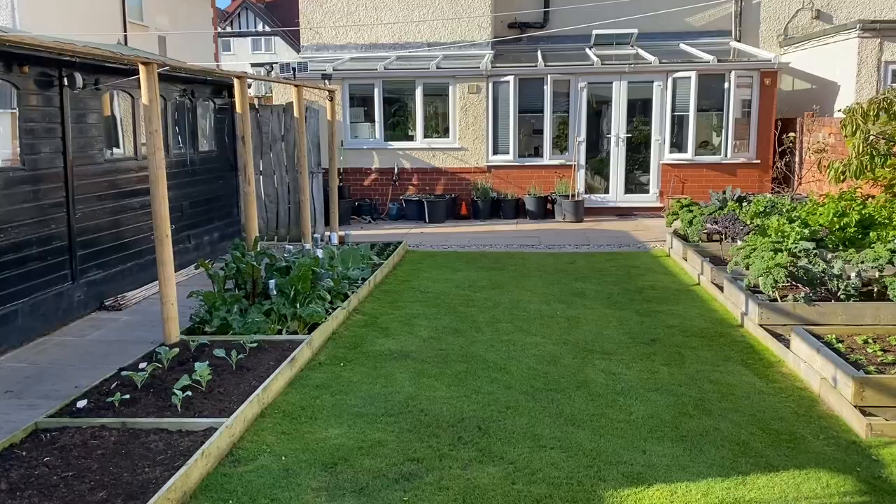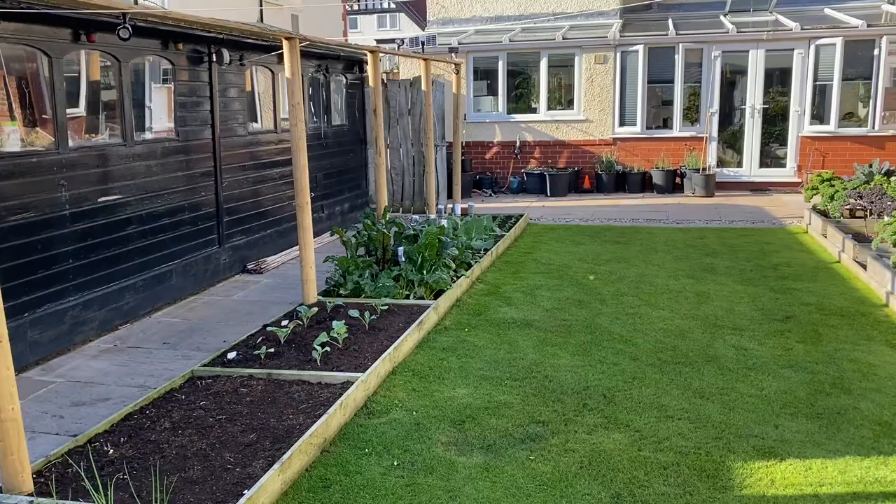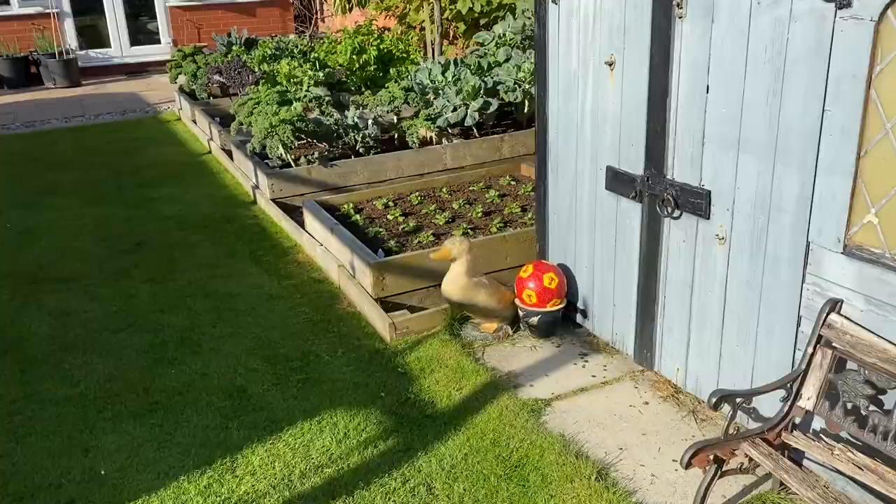I've been really pleased with the lighting so far — it looks really nice. I have obviously taken the beans down now. It's too cold for beans, so they're not doing anything.